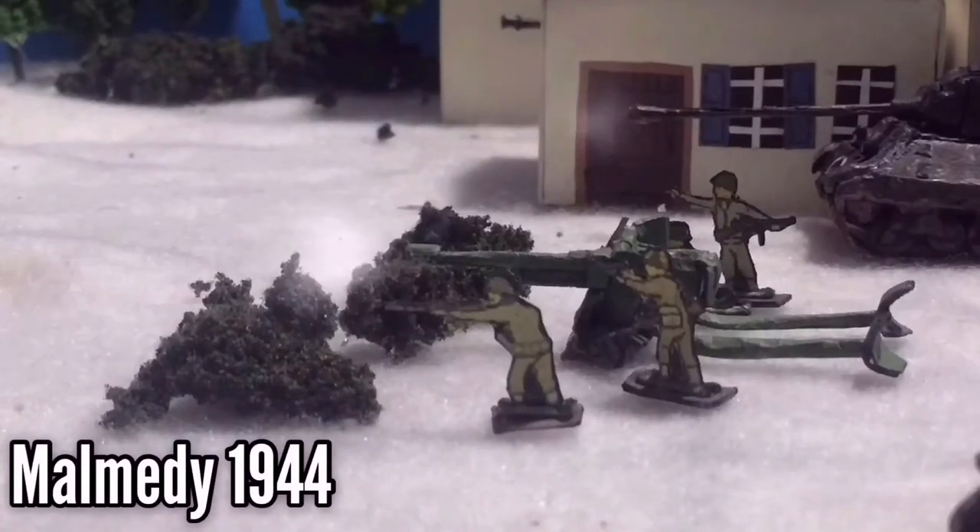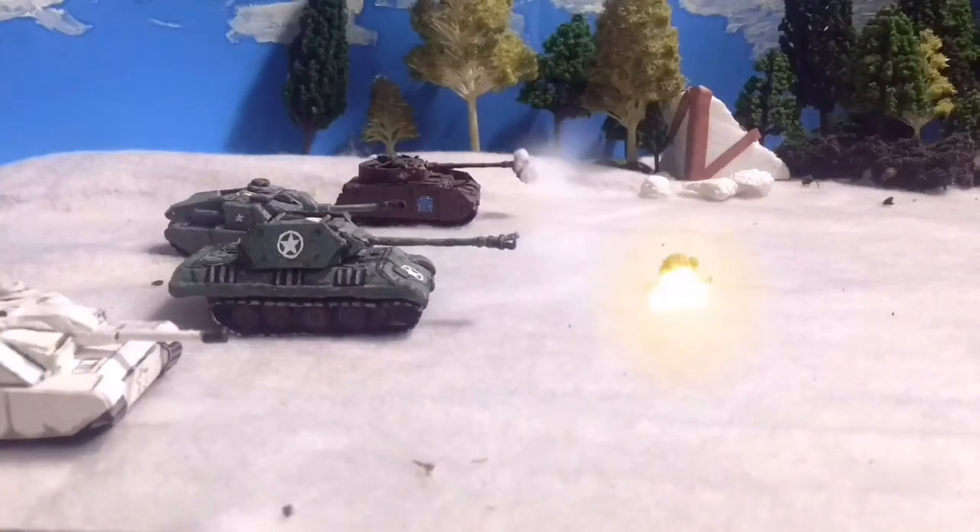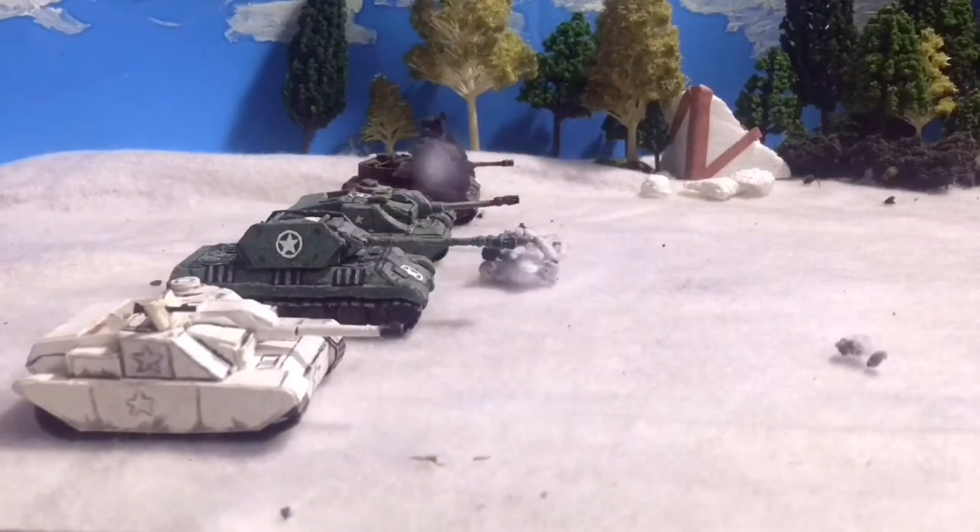Welcome back to another episode of Tank Overview. This episode is going to be a tad bit shorter, because there really isn't much info on the vehicle and there's only a couple of photos here and there.